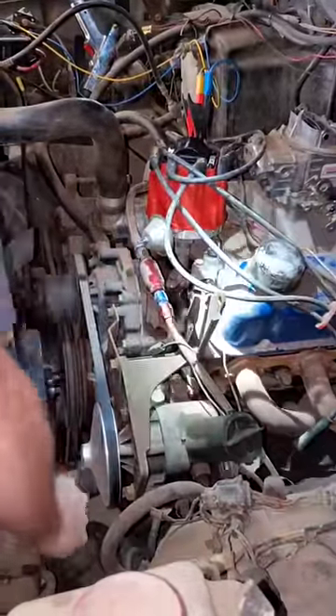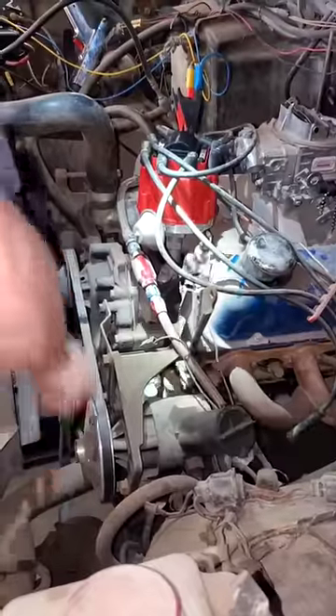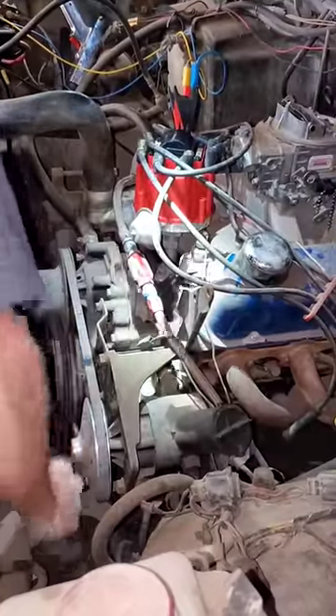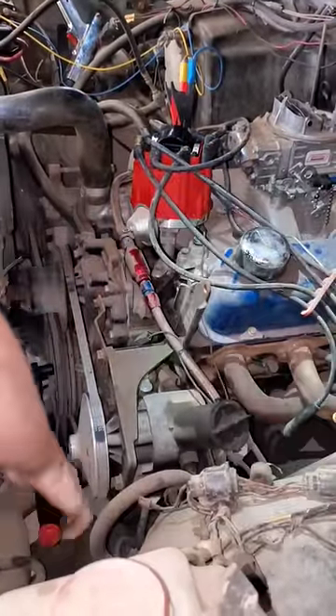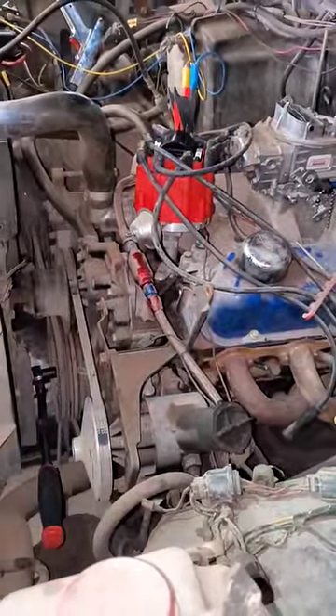I got the tool threaded into the spark plug hole. Now all I got to do is turn it over. There you go — that's pretty close to top dead center on the compression stroke.